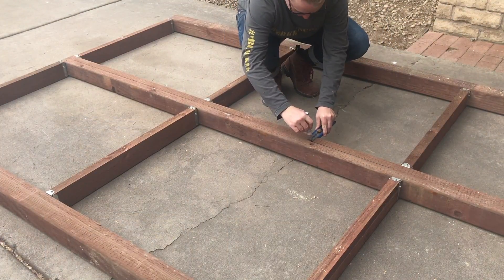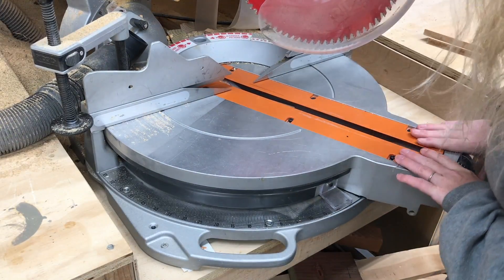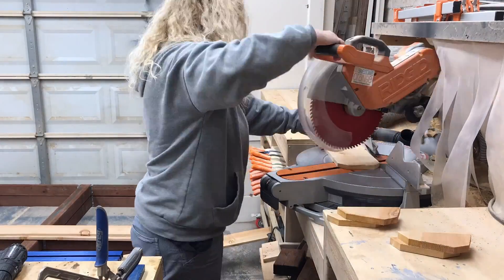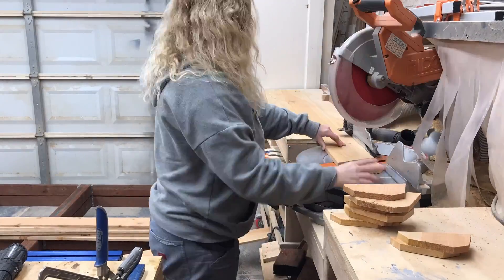Once the frame is assembled it's time to start attaching the slats. First step was to draw a line down the middle so we know where to start our chevron pattern, and then I set the miter saw to 22 and a half degrees and started cutting all of the dog ears off of the cedar fence pickets.